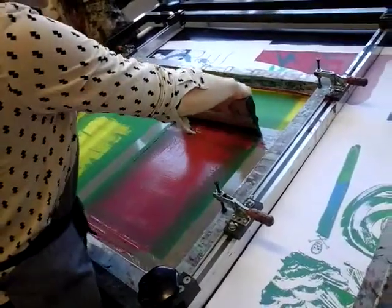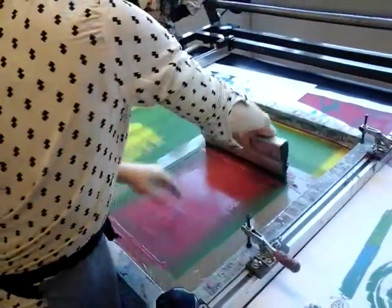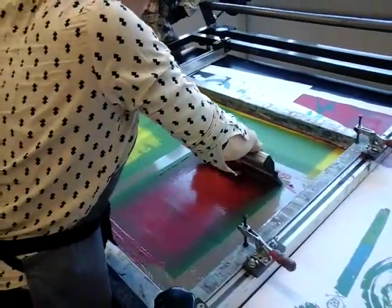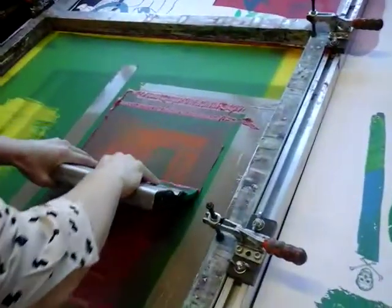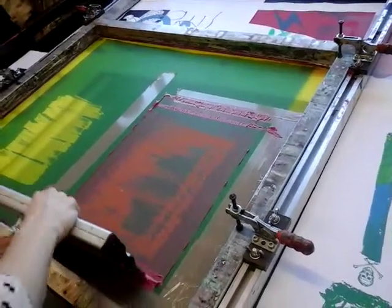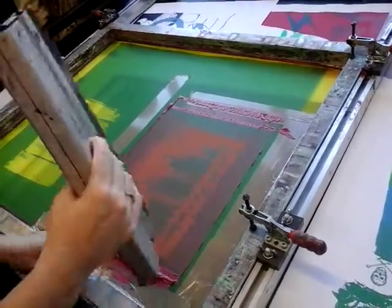Make sure it's evenly spread, and then at a 45-degree angle — so that's 90 degrees, that's 45 degrees. Lots of pressure. Pull it towards you. Tap the ink off so it stays back there.